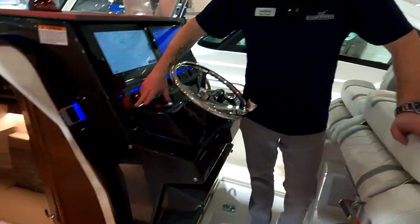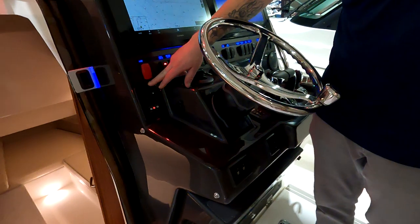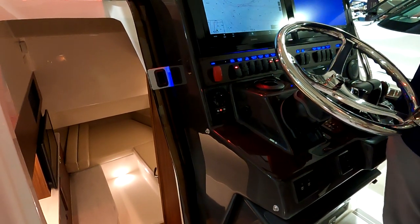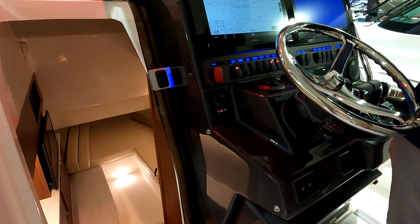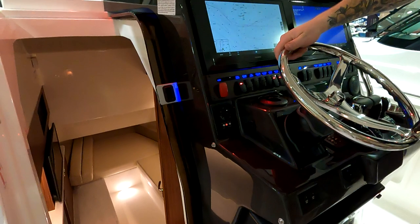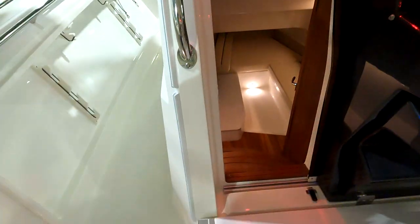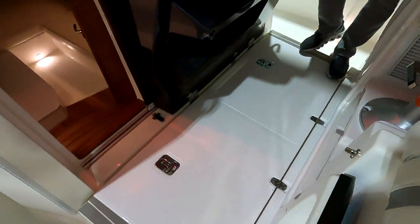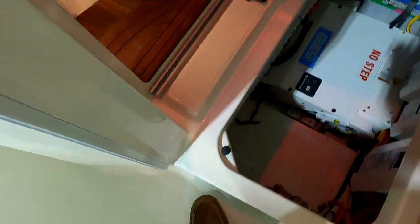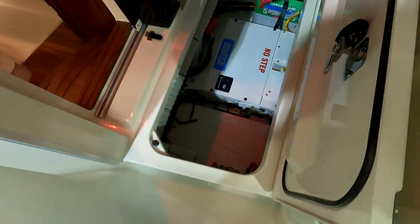There's an optional spotlight control right here — if you get the spotlight, the control box goes here and you get an ACR LED spotlight mounted on the hardtop. The hatch under your feet is for the E-GOT, which is where your air conditioning system lives.